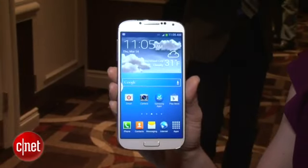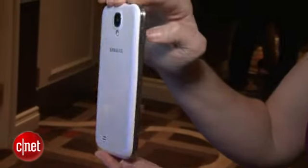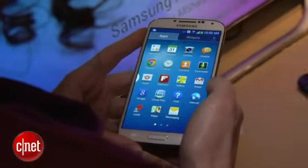This does have a 5-inch Super AMOLED HD display, 1080p, so it's full HD. It runs Android 4.2 Jelly Bean, which is the most recent version, and it has Samsung's TouchWiz interface on top of that as well.